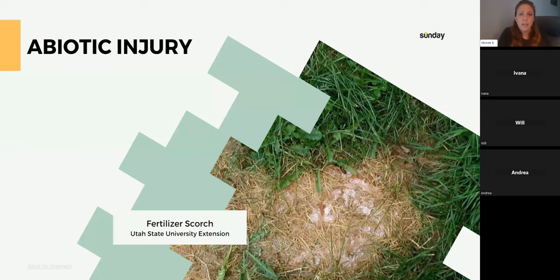Abiotic injury is a reaction from a non-biological organism — usually human interference. One way to prevent these damages is reading the labels of whatever you're using. This image is a fertilizer that was certainly incorrectly applied, or it was dropped. A lot of times we drop fertilizer on the ground and don't realize it can cause a big issue. At Sunday, our custom lawn plans take the guesswork out of providing the correct nitrogen load per square footage at the correct time of year — we map your location and square footage.